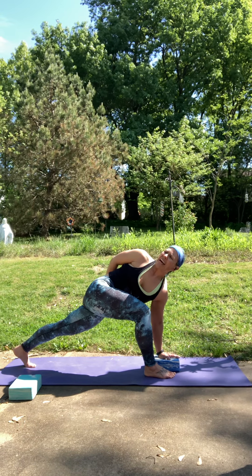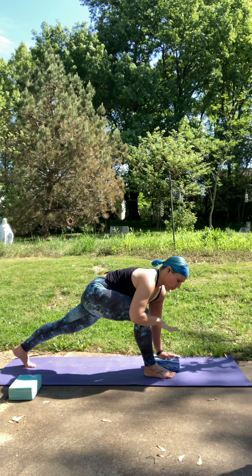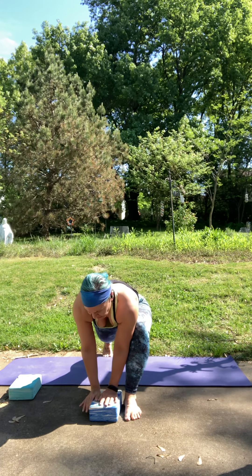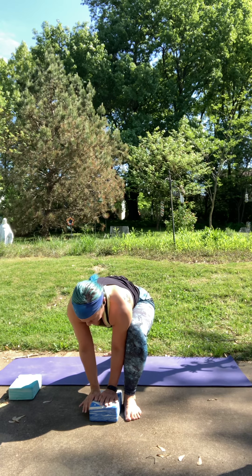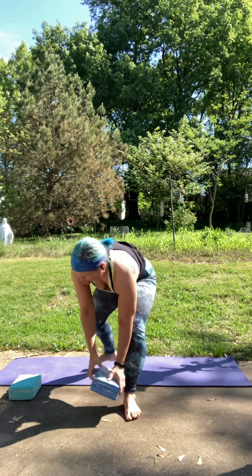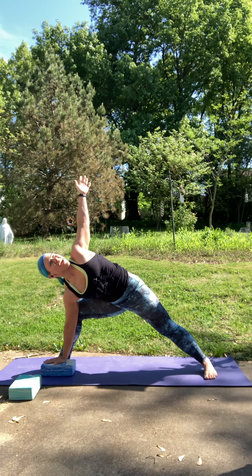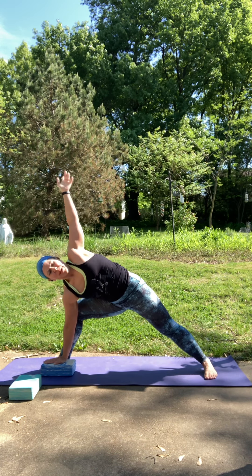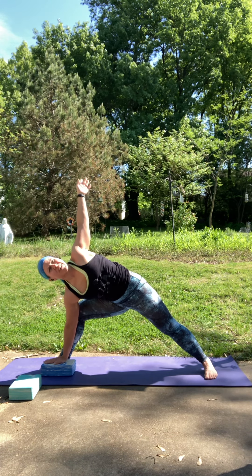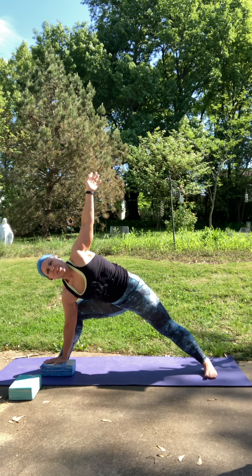If you brought that hand down, as you inhale reach to the sky. Exhale, let the right hand come inside of your left foot. Turn in your left heel, and then left arm reaches to the sky. Chest is nice and open — maybe even take that arm to ear, or arm around your back. Press into the outer edge of your back foot. Shoulders are stacked. Then gently rise up into your Warrior II.